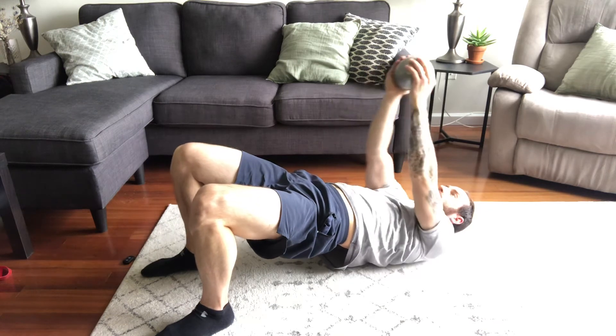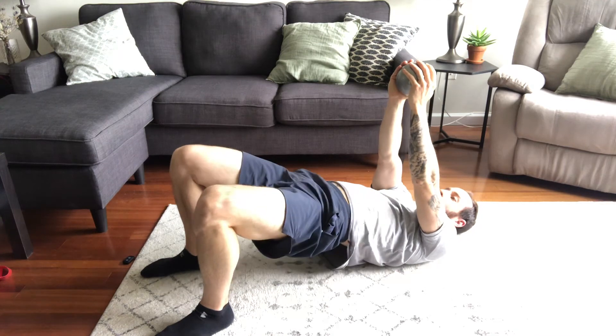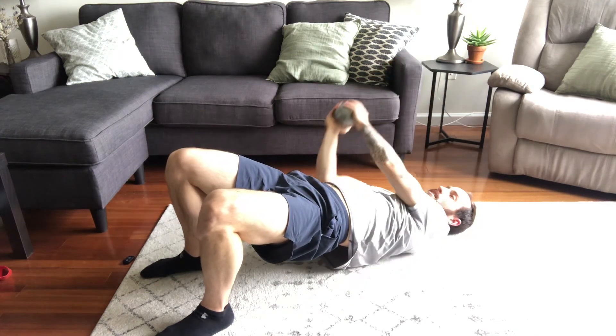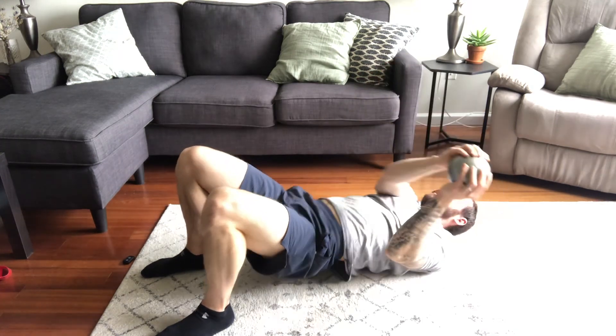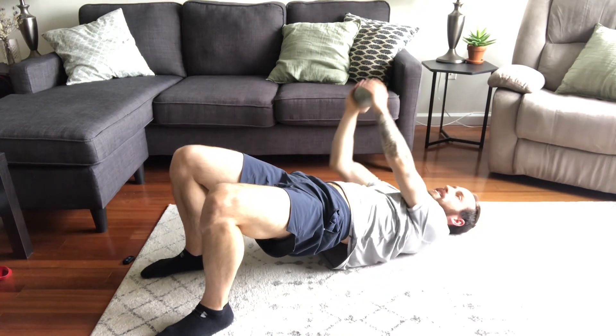If you're having trouble with this exercise, you can always do one rep at a time: come up, rotate to the side, back up, rotate to the other side, come down, and repeat. But if you can maintain the bridge throughout, that's great.